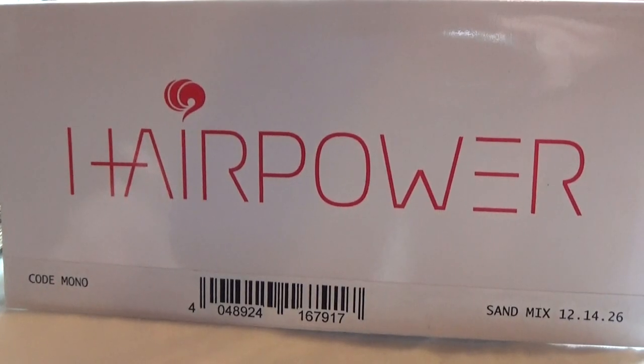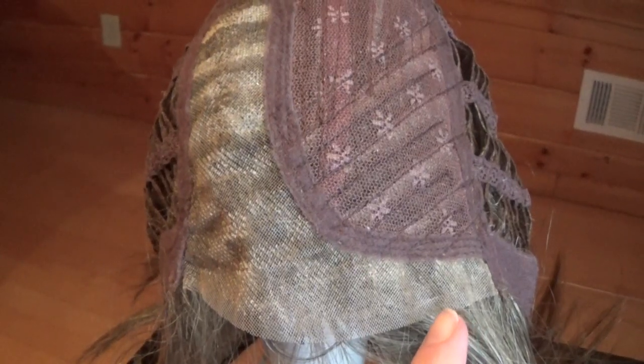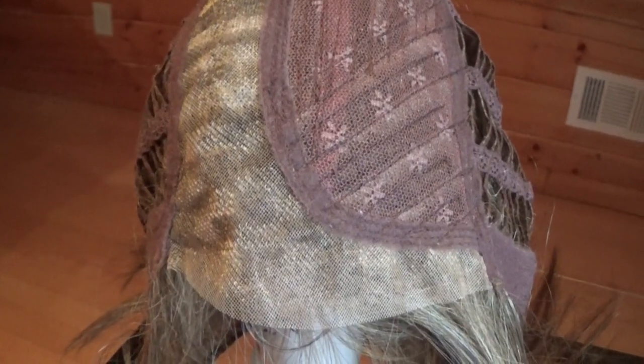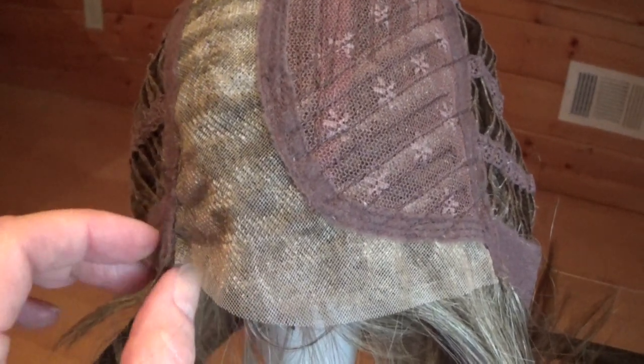Let's take a closer look at this very beautiful style. Code Mono features a temple-to-temple 100% hand-tied lace front. This is ready to wear, no trimming needed, and it creates a very natural looking hairline.